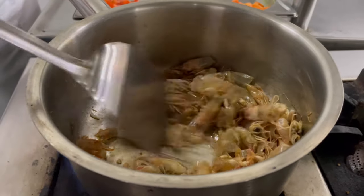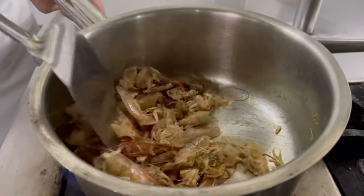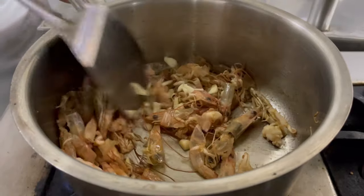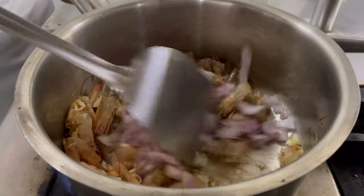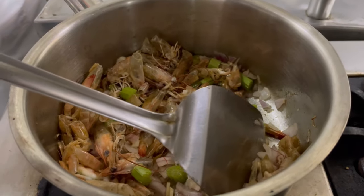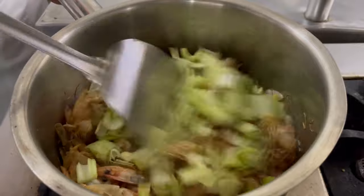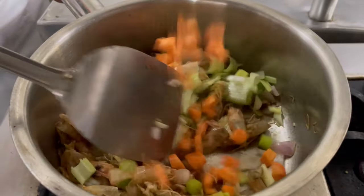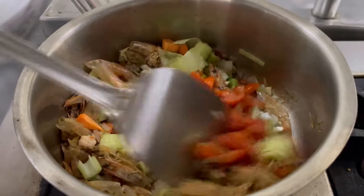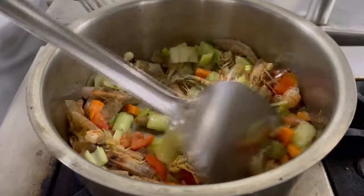See how they have started to change colour. Now I am going to add more aromatics into it. We will add garlic, onions, celery, leeks, carrots, and tomatoes. Now we will sauté this for 3 to 4 minutes.